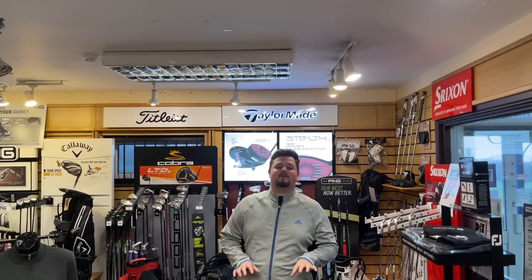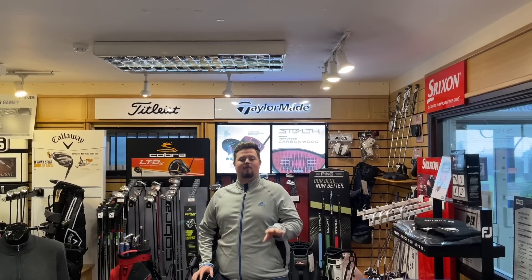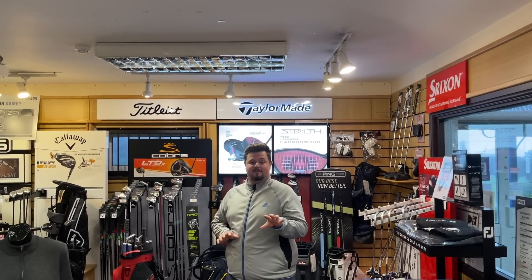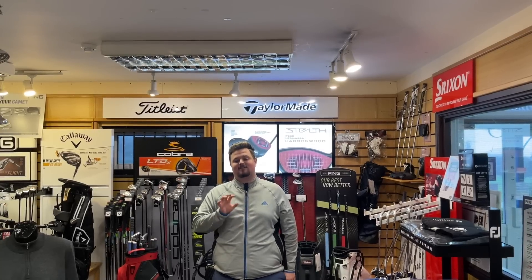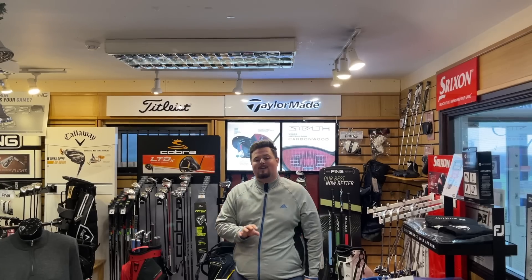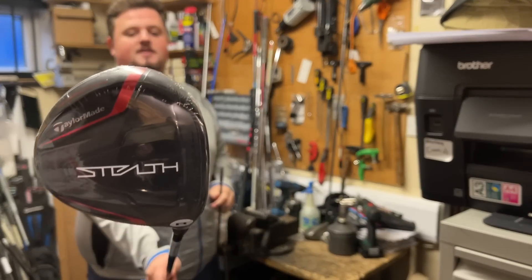Good afternoon guys and welcome back to Big Sam Golf, my name is Sam. Today I'm bringing you a custom build for one of the members here at Tankersley. He's bought a Stealth three wood with a regular shaft, however he's a big lad, he's extra stiff, and he's brought in his Diamana limited edition whiteboard. These are the Tiger Woods specials, so this is going to be a really cheeky build. Follow me into the workshop.